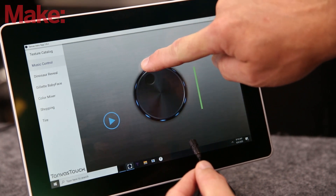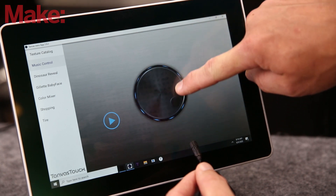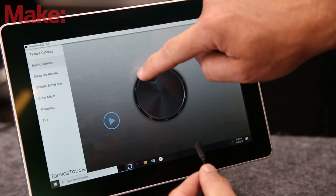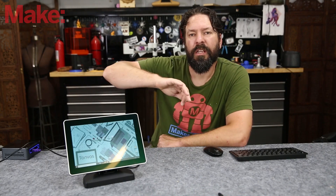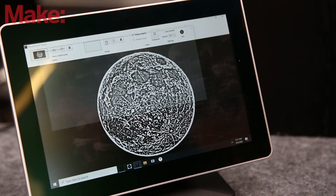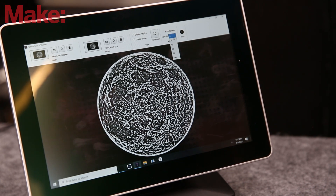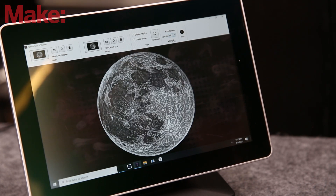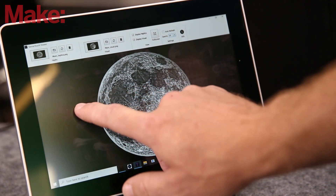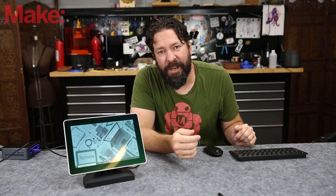You're not feeling bumps. You're feeling a variation in the surface, so even in a demo where you're running your finger across a tarantula you're not feeling fur and bumps and three-dimensional stuff. You're just feeling that it is different. It might be easy to dismiss that, but a little bit of haptic feedback goes a long way.